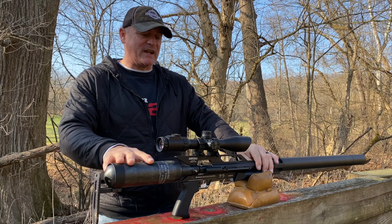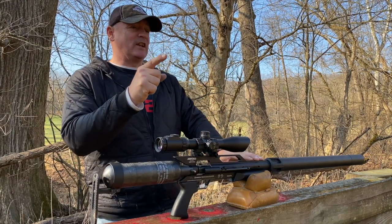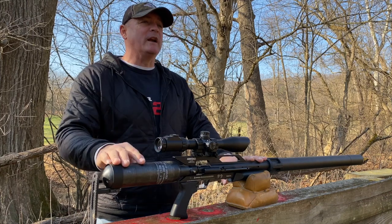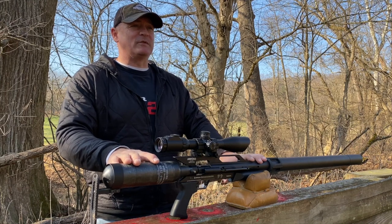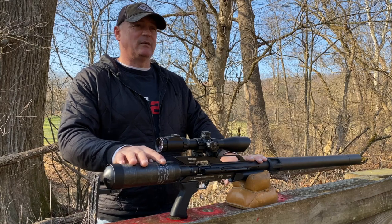This is Rick with Shooter 1721. Oh my goodness, look what we got here. We have the Texan 457 LSS, and not only just any Texan — this is the Texan that won the extreme bench rest big bore competition with Dan Lowe. Way to shoot, young man. Incredible shooting. I heard it took a lot to get this away from Travis Patton at Air Gun Depot. I have to do a bunch of things just to get this here for a review — just kidding, Travis.